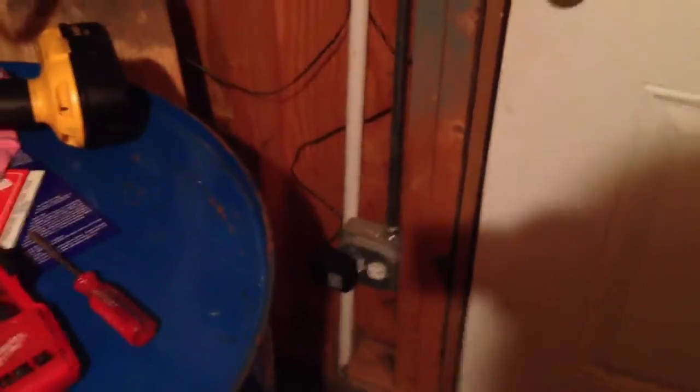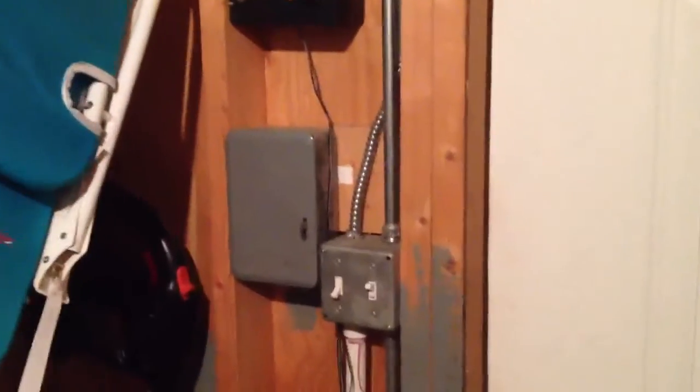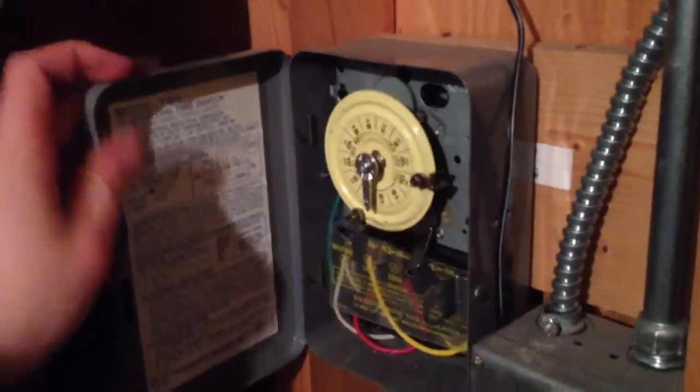That little black cord is plugged in down there with a little wall wart power adapter. Pretty much, this is just a relay module — that power supply is not going to end up powering the siren as well as this. This right here is a timer; we use it for Christmas lights in the wintertime and it runs the filter for the pool in the summer. This is my model AR timer — I didn't have time to paint it yellow.